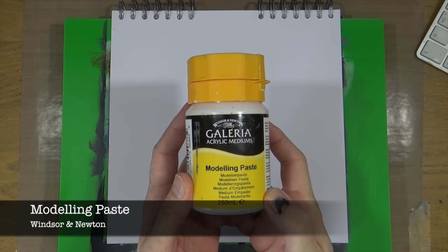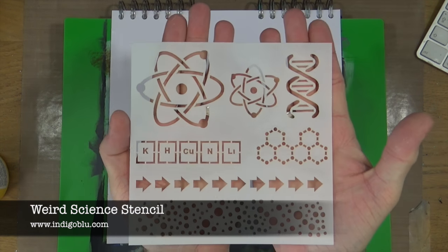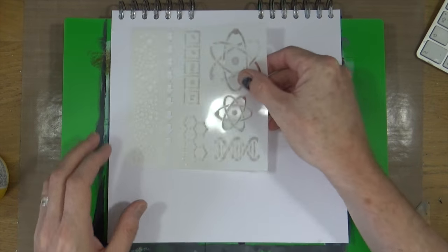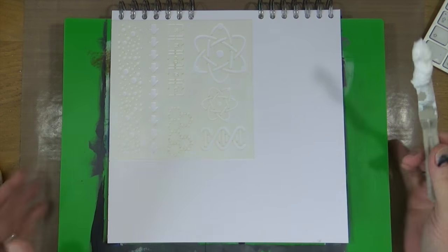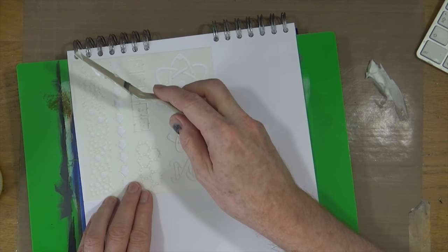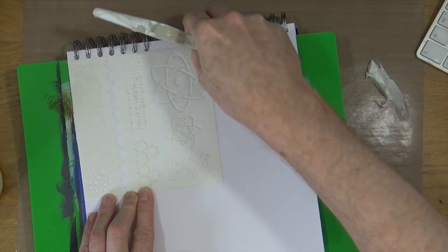I'm starting off in my 10 by 10 inch journal and I'm going to begin by adding some texture to the base layer. I'm using the Winsor & Newton modeling paste and the Weird Science stencil by Indigo Blue, and I'm only going to be using the circle pattern down the left hand side. I'm going to take some modeling paste, put it onto my craft mat, and just apply that in strategic areas around my page.